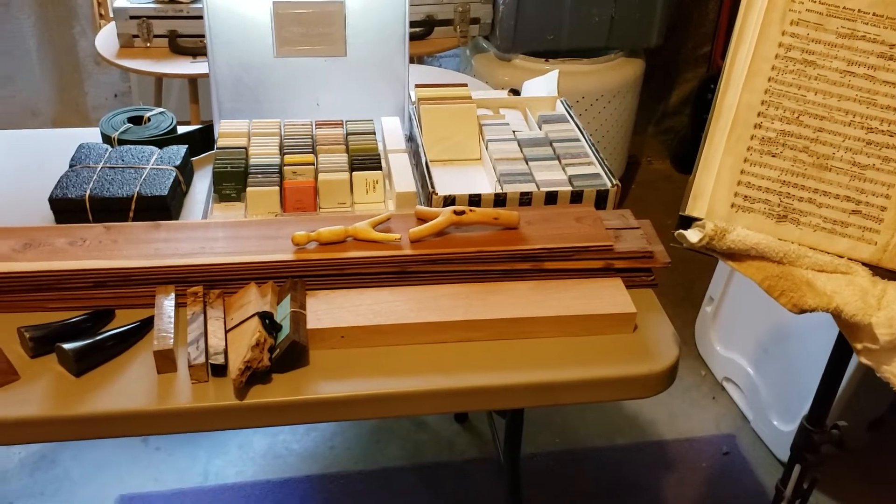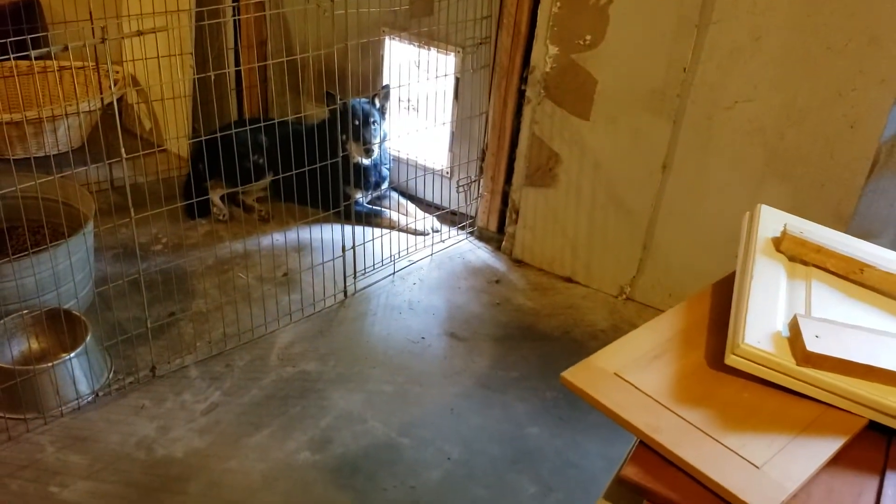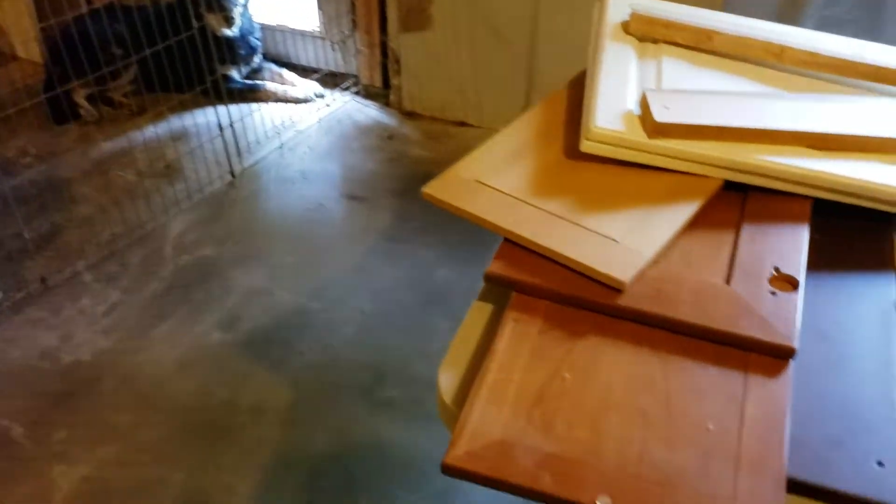And the abrupt transition. There's Porthos looking upset at me because I haven't pet him yet.